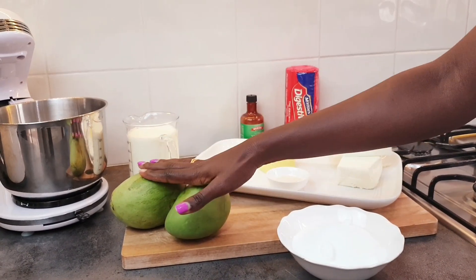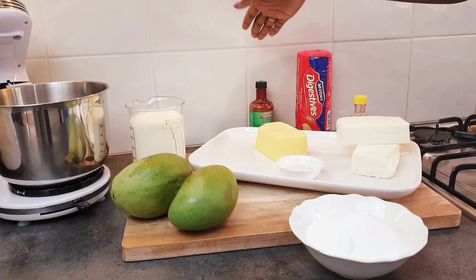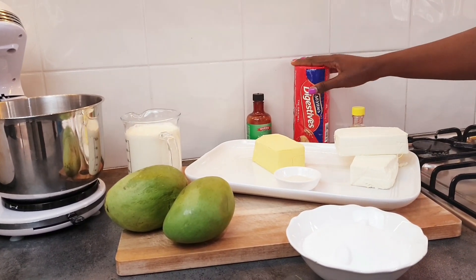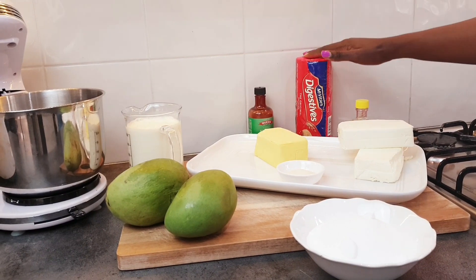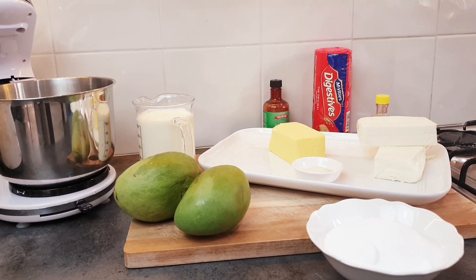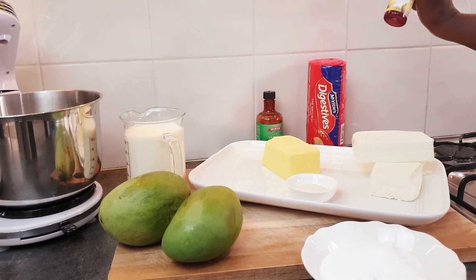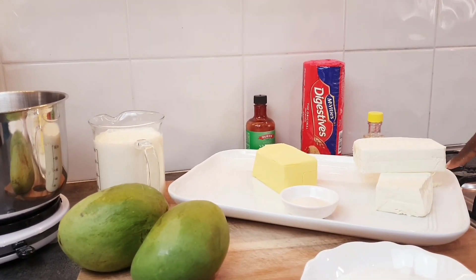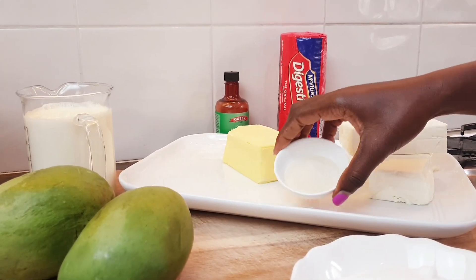Our ingredients are mango, whipping cream, vanilla extract, digestive biscuits — if you can't get digestive biscuits you can get Maria biscuits, which are actually the best for this. We also have food color, creamy cheese, butter, gelatin, and sugar.